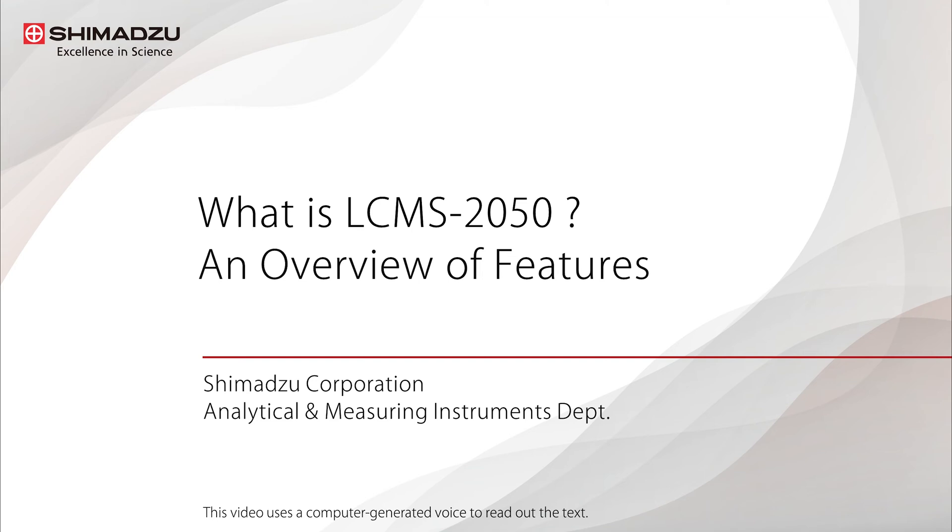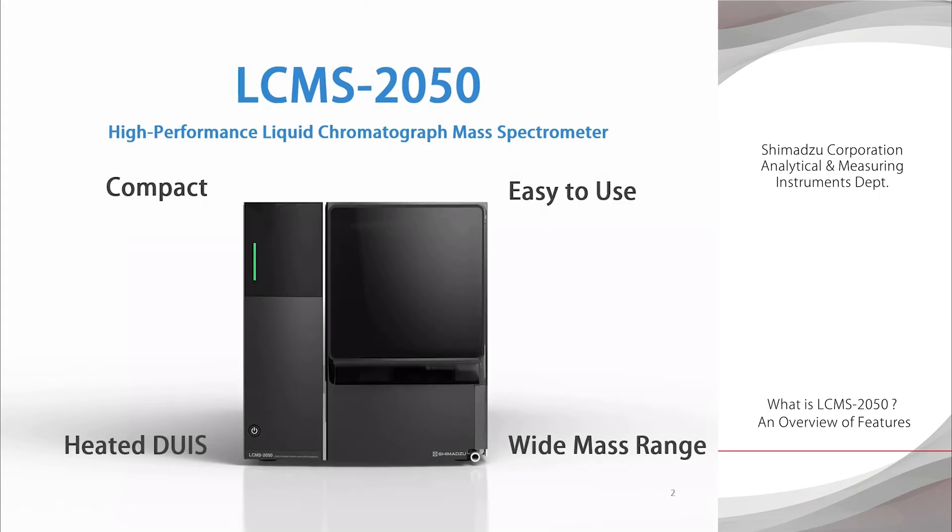What is the LC-MS 2050? This video is an introduction to the features of the LC-MS 2050, Shimadzu's latest single-quadrupole liquid chromatograph mass spectrometer. Thanks to its size and ease of use, the LC-MS 2050 system can be used in the same way as an LC system, even by those unfamiliar with mass spectrometers. This single-quadrupole LC-MS system is the first in the industry equipped with a built-in heated DUAS, or dual ion source, enabling the ionization of a broad range of compounds with a variety of physical properties. It also has a wide mass range, so it can analyze a variety of compounds ranging from low molecular weight to high molecular weight.